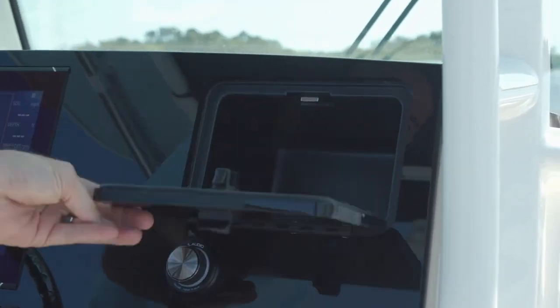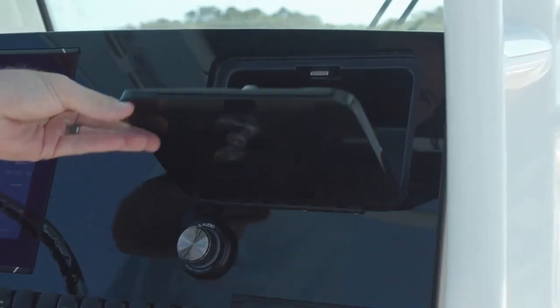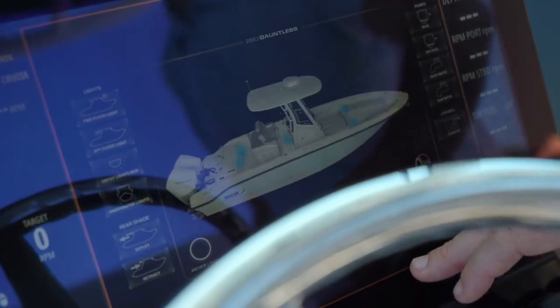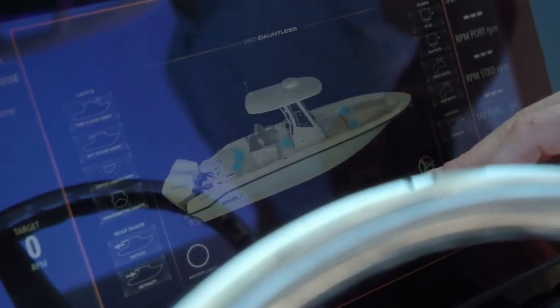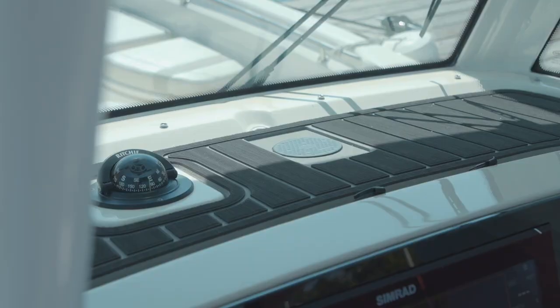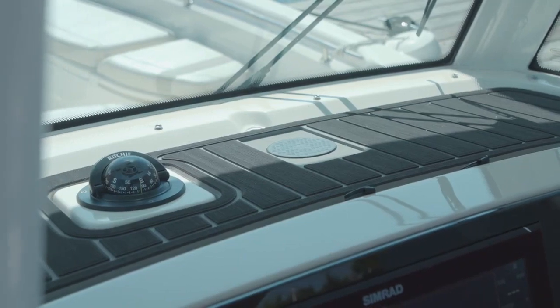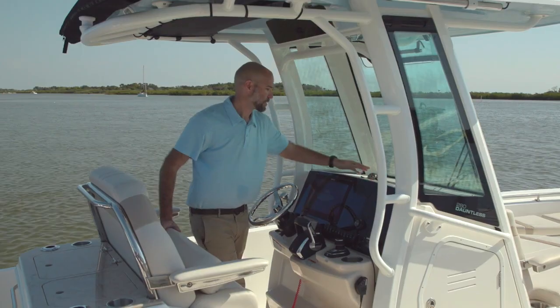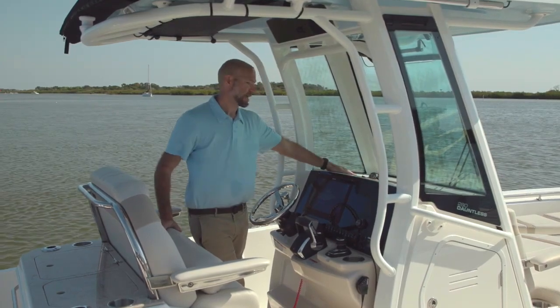A glove box to store all your belongings, a Simrad VHF, and digital switching integrated to control the circuits on board the boat. Many of those circuits also have redundant switches here in case you want to get to things quickly. On top of the helm you've got a nice pad with integrated phone charging, plugs for USBs, and an easy-to-see compass.